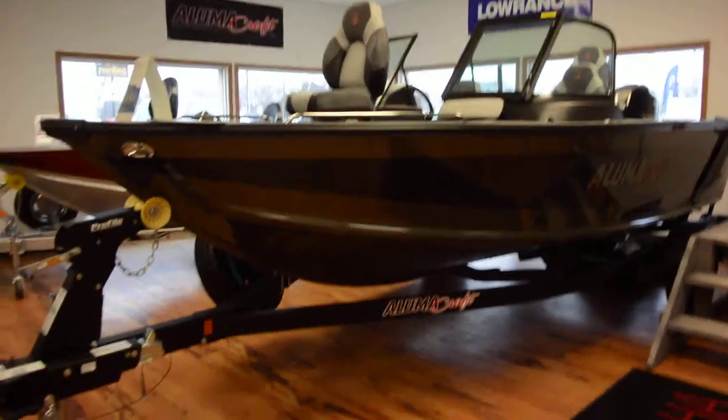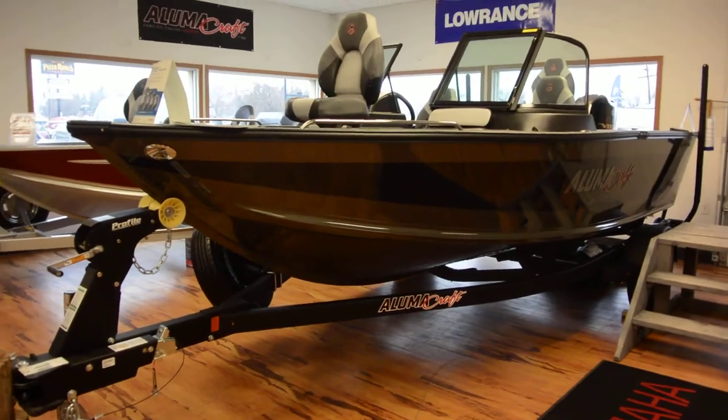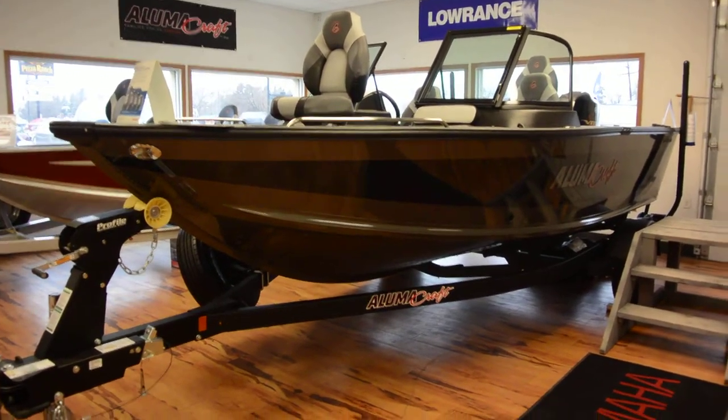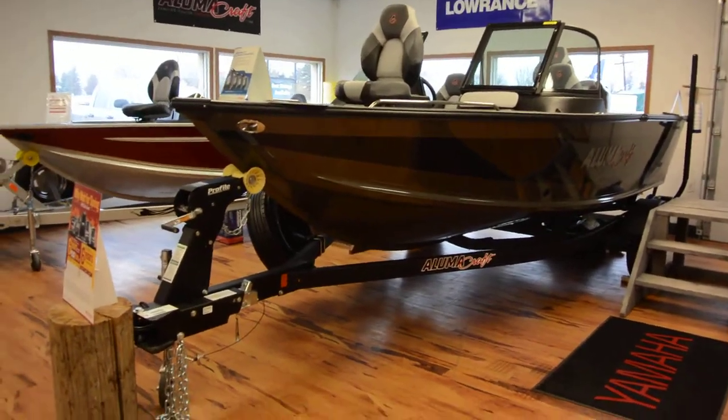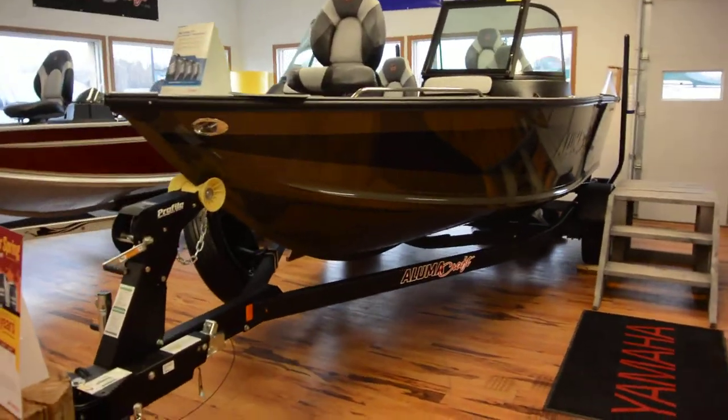Hey everybody, Steve here at Great Lakes Marine in Spirit Lake, Iowa, coming today to check out the all-new 2019 Lumicraft 175 Trophy Sport and see what it has to show.